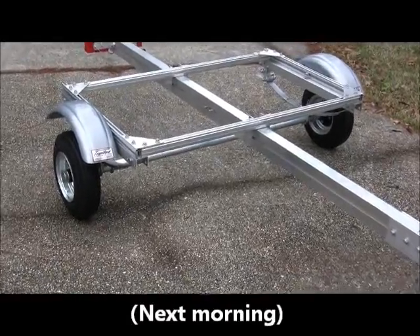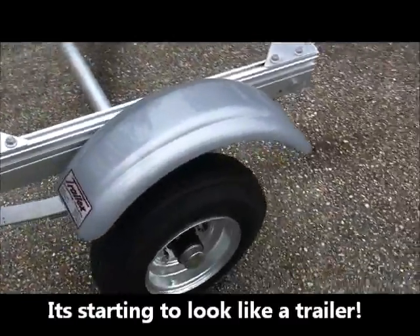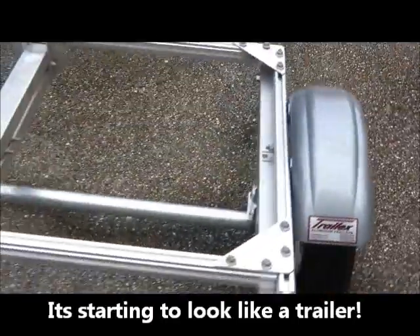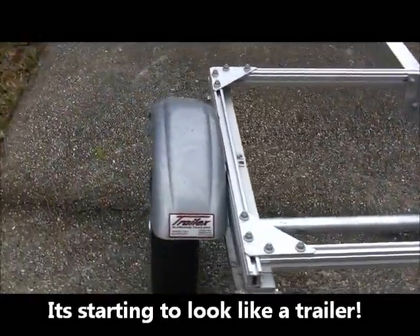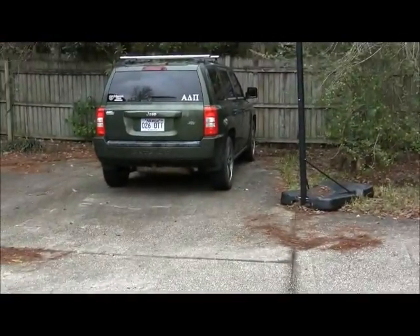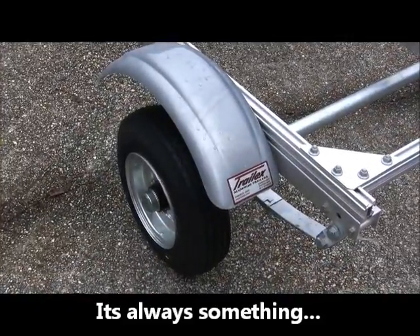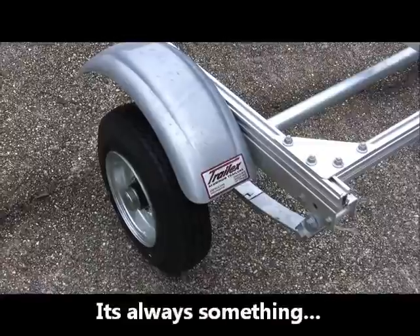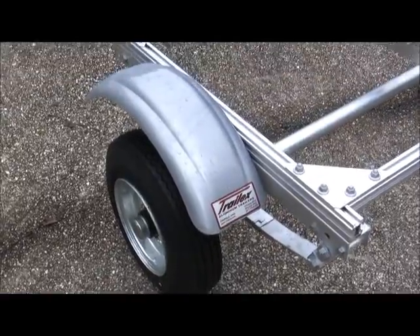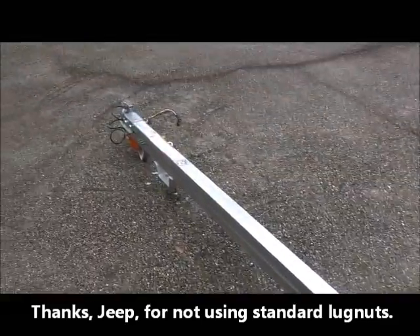Fenders and wheels and tires installed this morning — things look pretty good. Interestingly, the lug wrench from my Jeep over there does not fit the lugs on this trailer. I actually don't think that was Trail X's issue — I think that's a Mopar issue. Thanks a lot, Jeep.